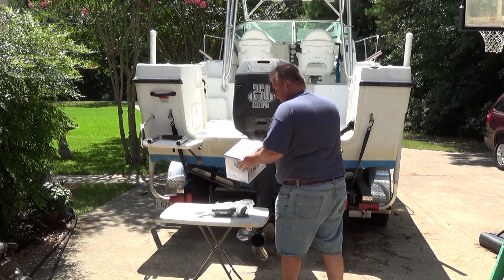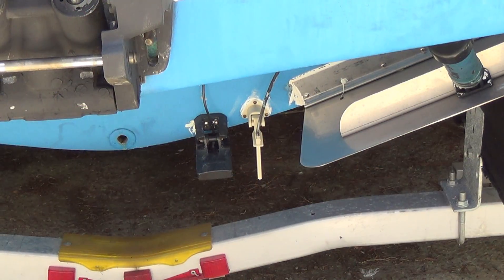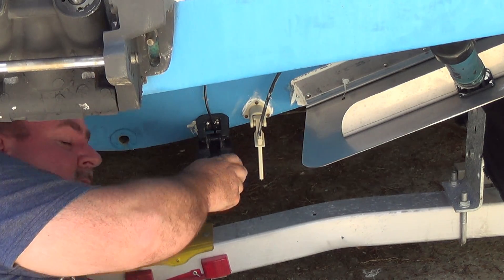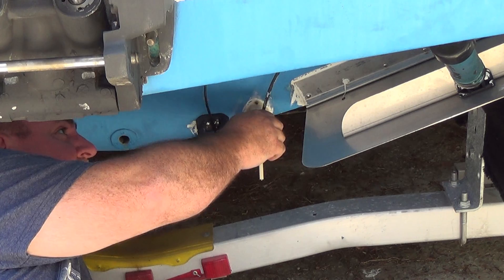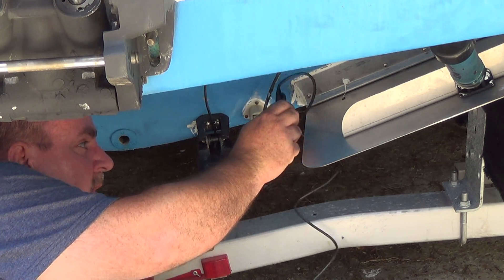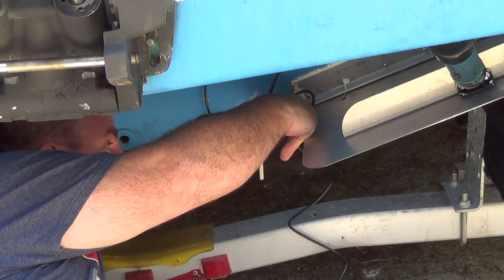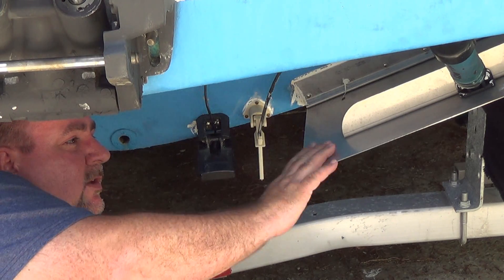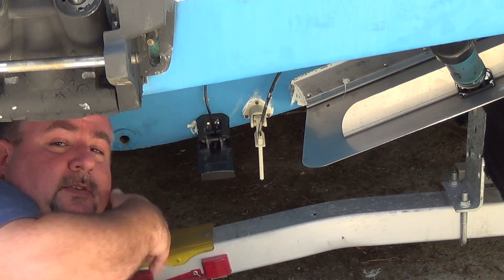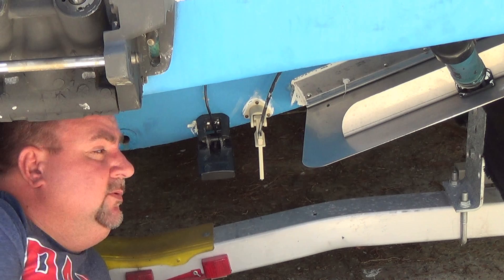The first thing we are going to do is find a spot to mount the transducer. Here's my other sensor equipment — the transducer for the Garmin and the speed sensor. The Lowrance transducer is much smaller. I think we are going to mount it right here. It's a little close to the trim tab, but I don't think it's going to interfere. I don't want to get in the middle because that will upset the water flow pattern to the prop — I want smooth water at the prop.